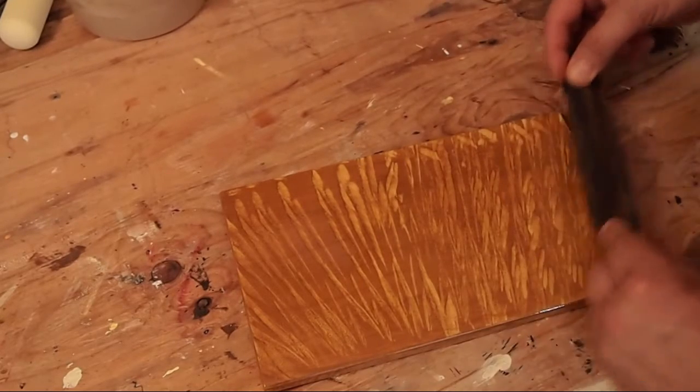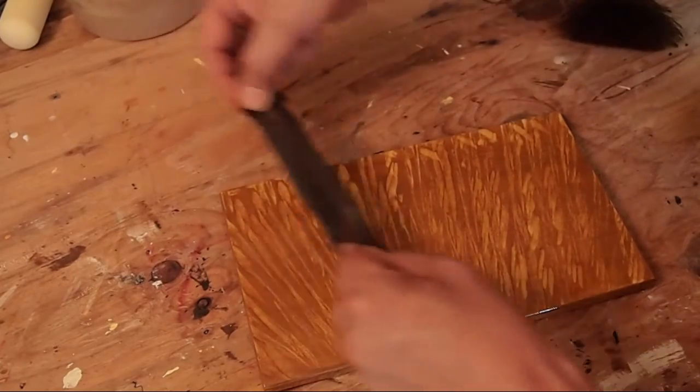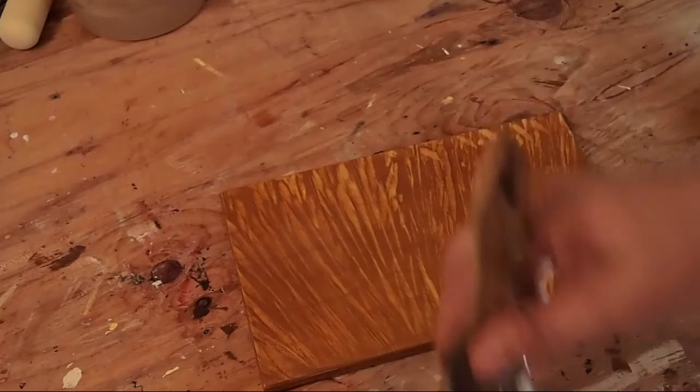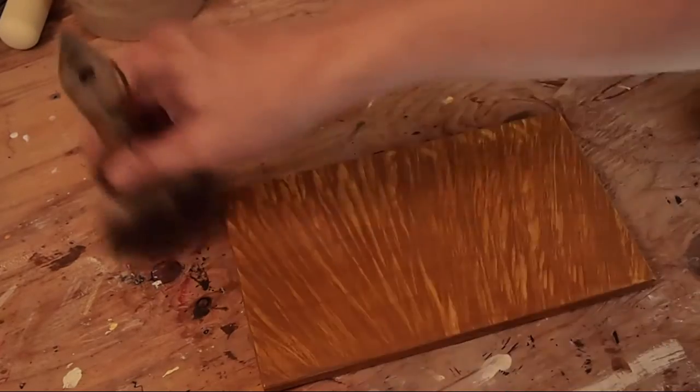Throughout this process I'm going to be removing some glaze and softening here and there. I'm going to show the whole thing because it does take some effort to get this just right. So I'm stretching — softening the glaze in the direction of the rag work at first.